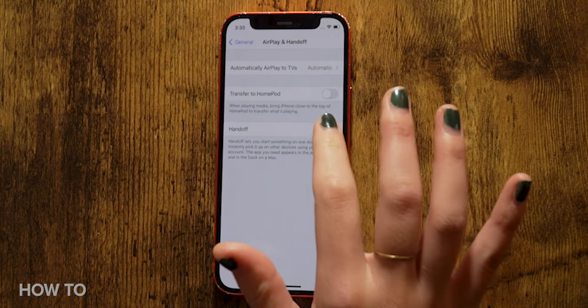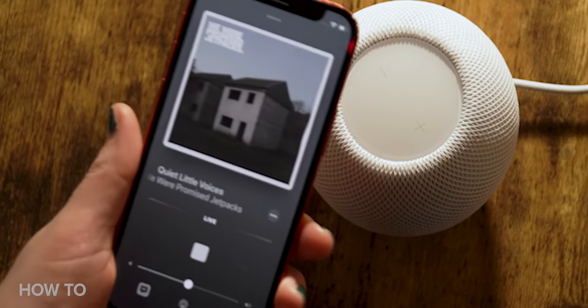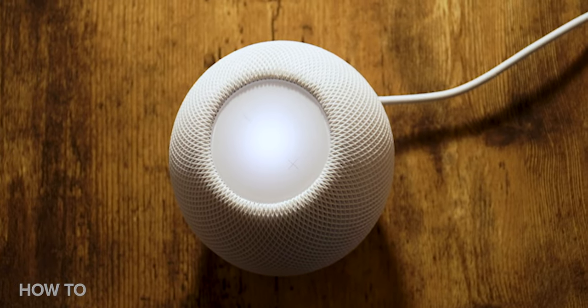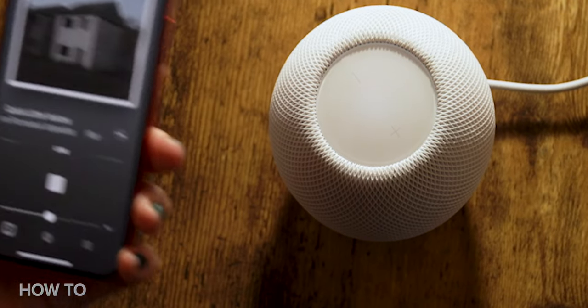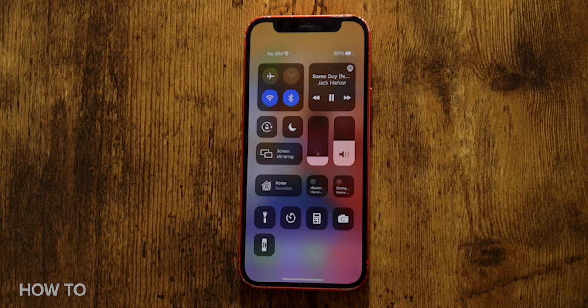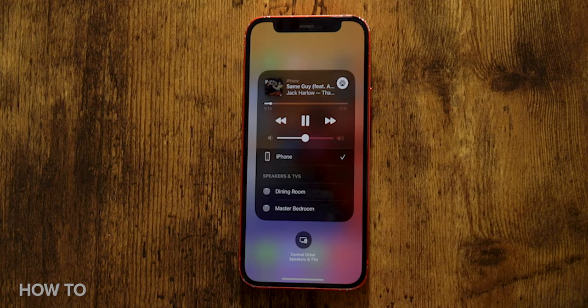Make sure that Transfer to HomePod and Handoff are both turned on. Now you can transfer music from your iPhone to your HomePod mini by hovering your phone near the smart speaker for a few seconds. You can also transfer the music back to play on your phone by hovering it again near the HomePod mini. You can also use AirPlay to stream music — open the control center, tap the AirPlay icon, and select your HomePod mini from the list.